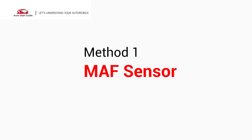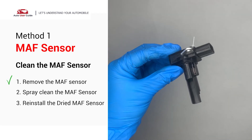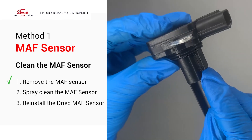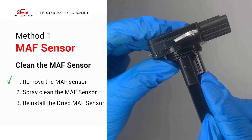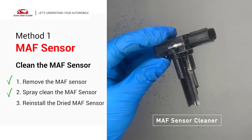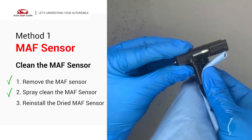MAF Sensor: Carefully remove the MAF Sensor from your car and do a quick inspection around the wire. Inside it often gets dirty and needs to be cleaned. You can spray the MAF Sensor Cleaner onto the wire perpendicularly to the ground so that it won't damage the MAF Sensor.